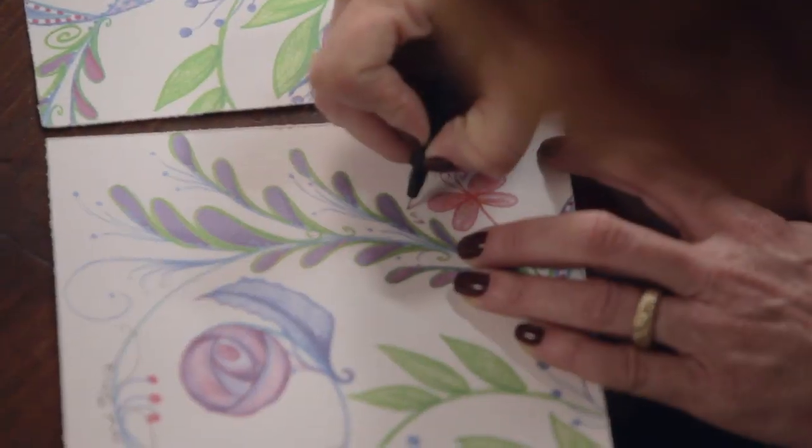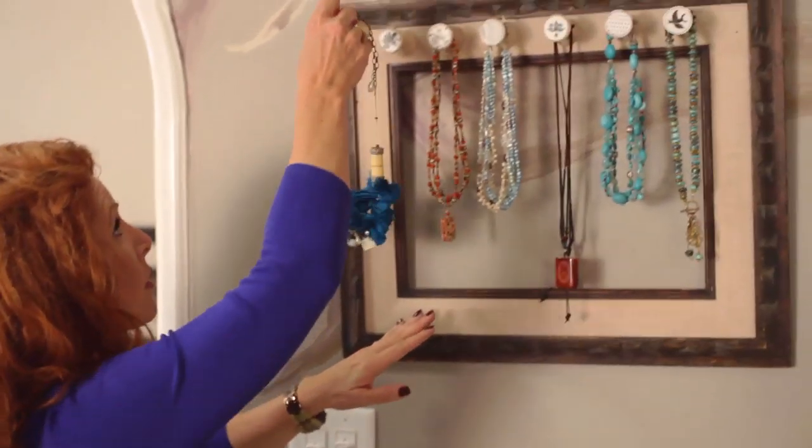My name is Jenna DeAngelis. I'm an artist, a mom, and I love to make beautiful things.